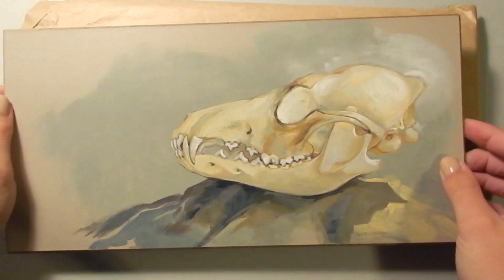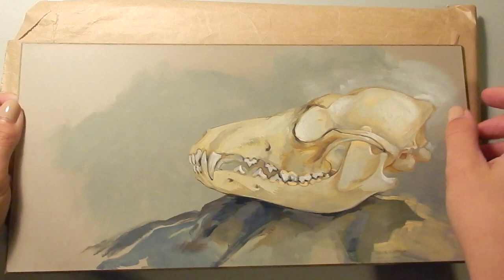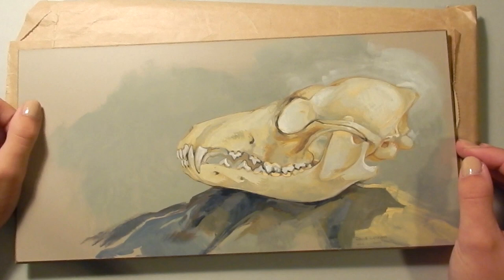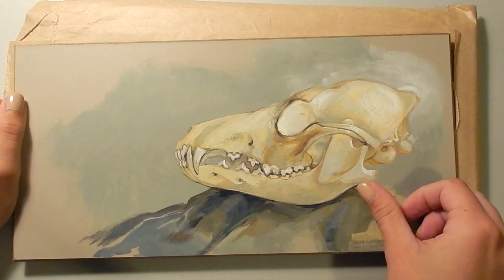This painting here I did as a demo at Sunnyside Art Supply not too long ago. This is a Jack Richeson pre-gessoed masonite board, and the gesso itself is toned right here. I painted on it with gouache, which is not really an ideal medium for this board — it doesn't really adhere very well to the gesso. It would probably work better if I sanded it, but this board would be really great for something like oil, acrylic, or even casein. And this is a coyote skull.